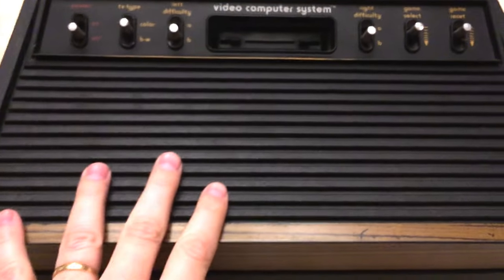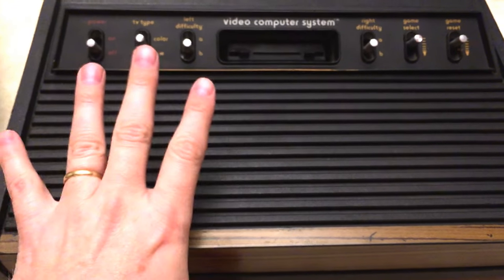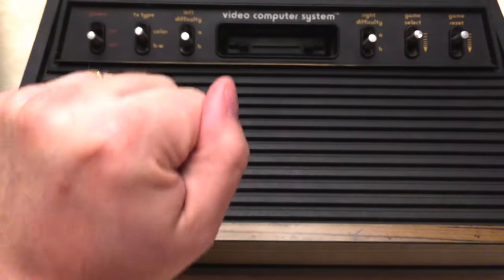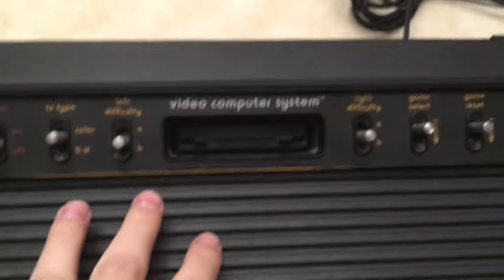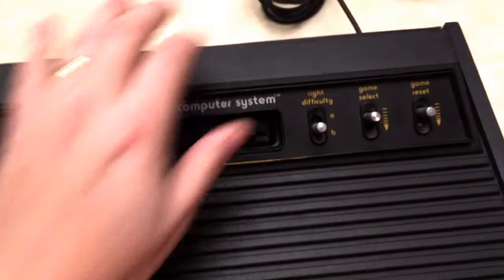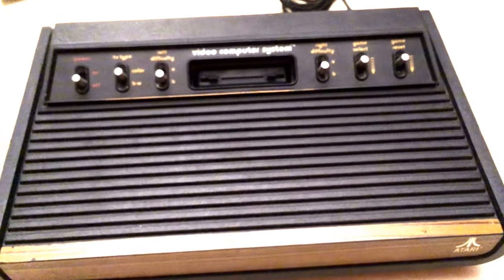Now you can go out there and find a Heavy Sixer — they're hard to find now. They're built like tanks; these things are just massive, bulky, and solid. This one is kind of solid but not as solid as the Heavy Sixer. I'm proud to have this one, and since they were only made for a year and are so hard to find, I wouldn't mod these myself — but that's just me. Anyway, get out there and find yourself a Heavy Sixer!